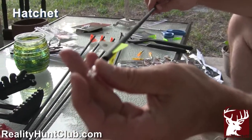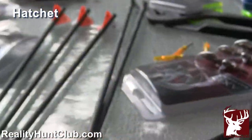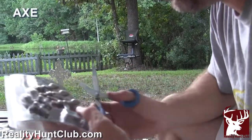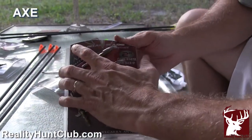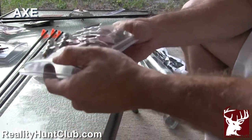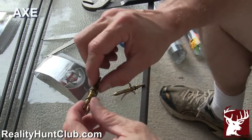I'll put a nock in this one — we're going to have to index it. Alright, that one is ready. Are these yours? Yeah, they're mine.